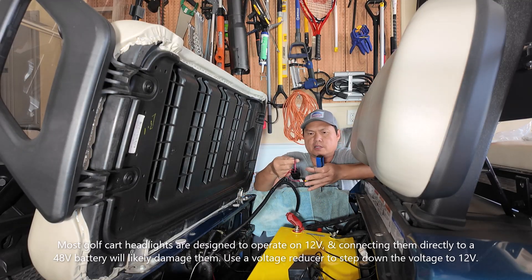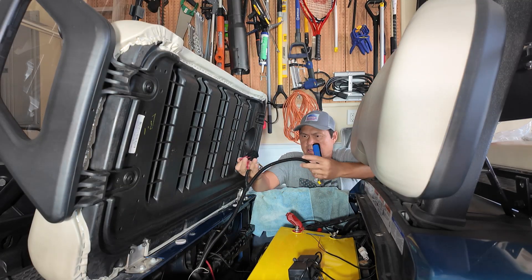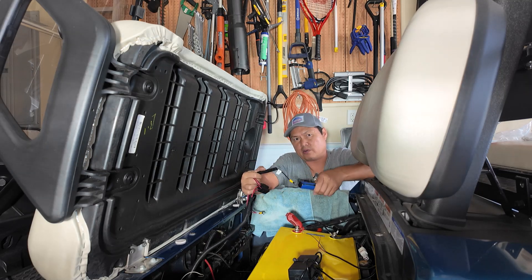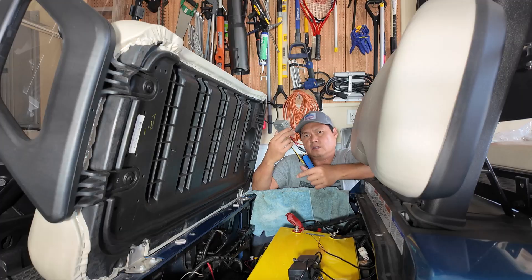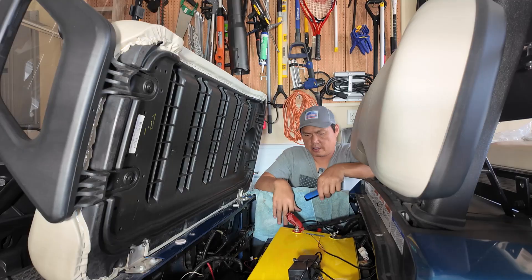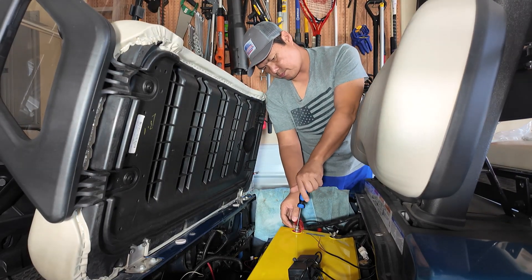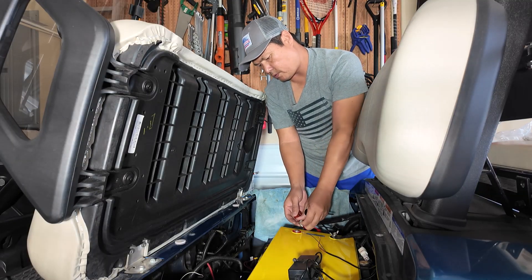The headlight wires came with fuses, so at least they're protected if something goes wrong. Make sure you do your research and confirm your headlights can handle the voltage — otherwise you're going to need a converter to step it down to a lower voltage. It's pretty simple: positive goes with positive, negative goes with negative.